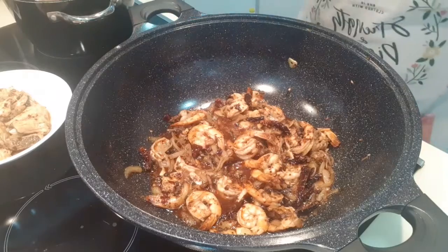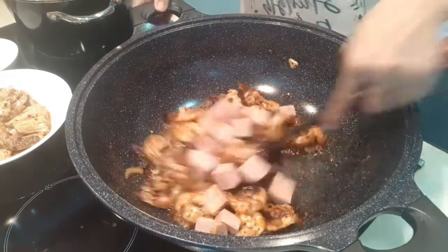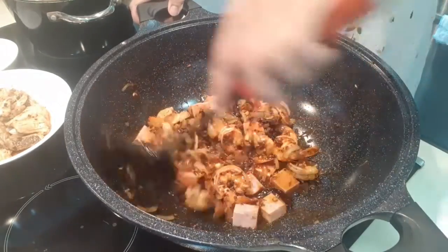Okay, now I'm going to add our luncheon meat.